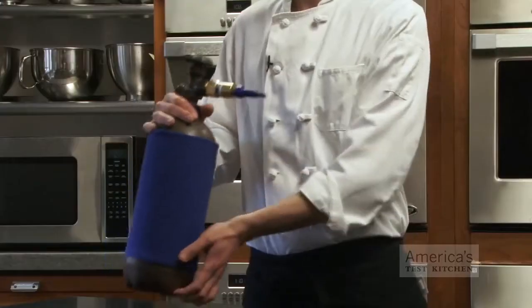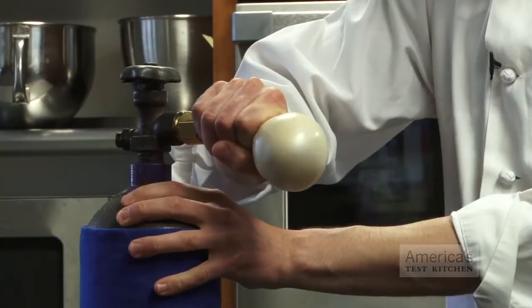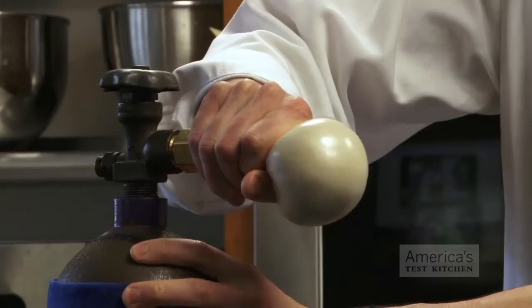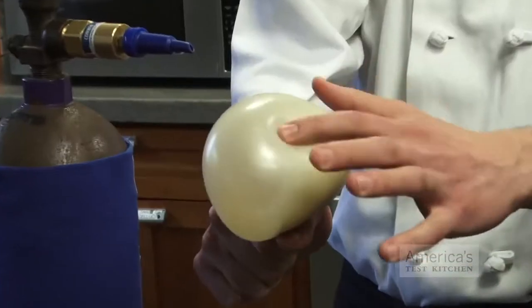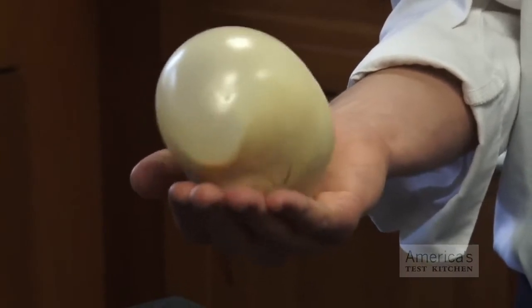To show just how elastic this bread flour gluten ball is, I'm going to try and do something a little bit crazy — I'm going to treat it like a balloon and inflate it with compressed air. So, what did we learn from this experiment?